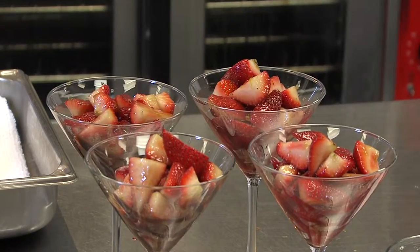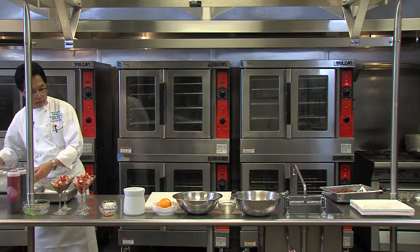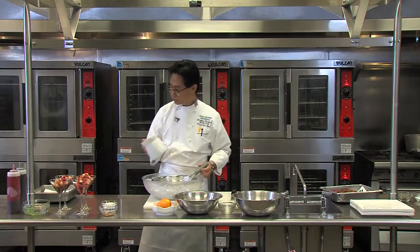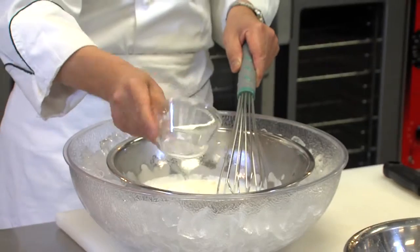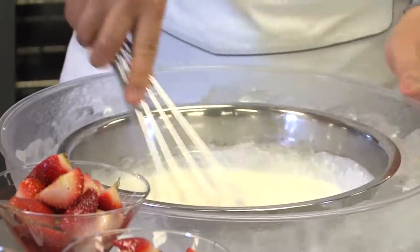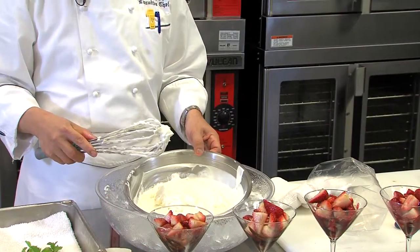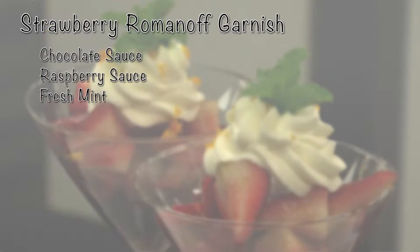Next step, I would like to make chantilly cream. The ingredients are heavy cream, vanilla extract, and powdered sugar. And I'm going to whip it. This is the final product for the chantilly cream, and I'm going to put it in the pastry bag to garnish the romanoff.